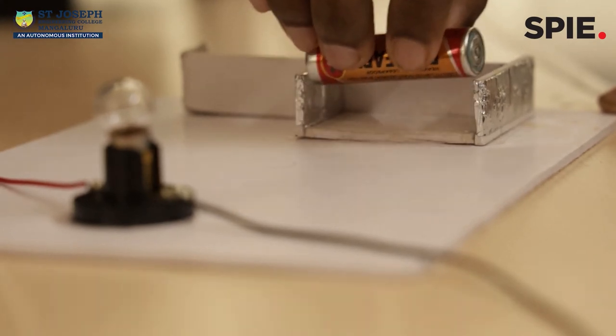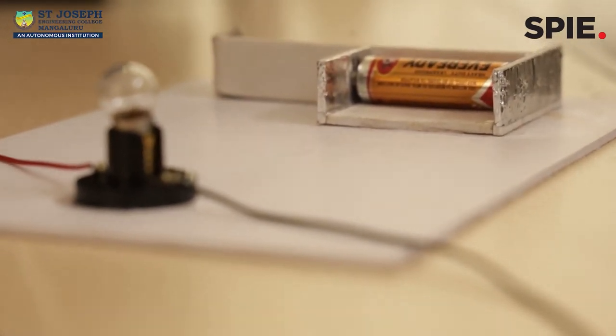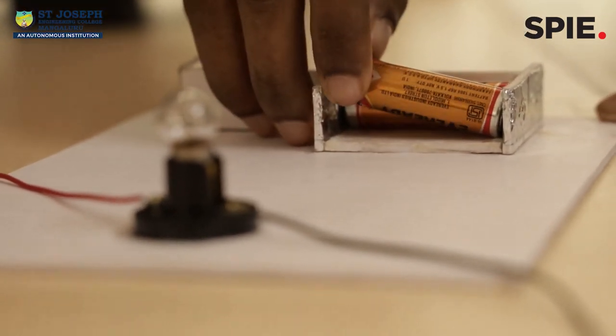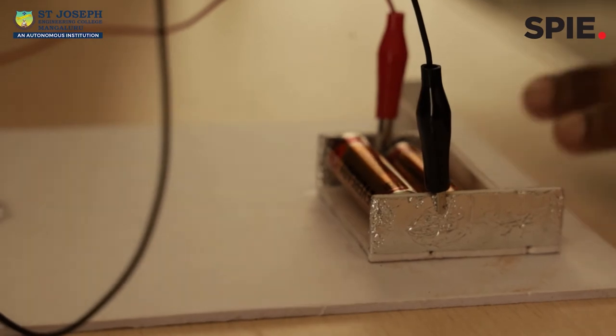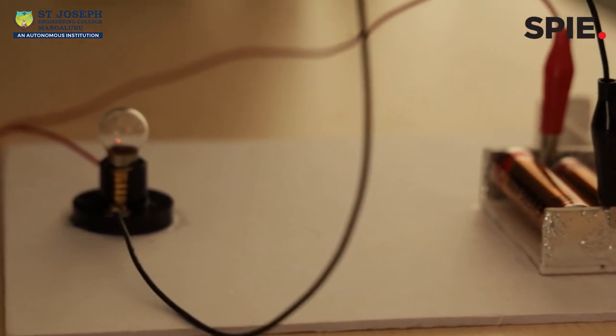When we hear the word parallel, we need to understand that it is a side-by-side connection of batteries. Here, the positive terminal of one battery is connected to the positive terminal of another battery. When batteries are connected in parallel, we can see that the bulb glows dim, but voltage remains the same — that is, 1.5V.